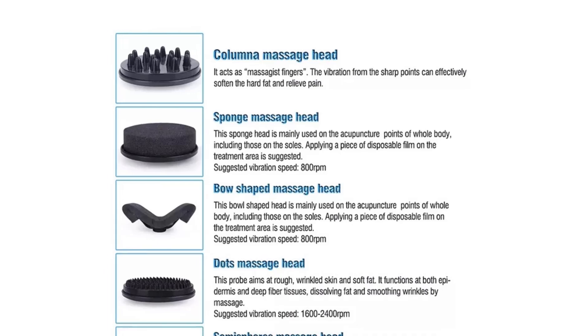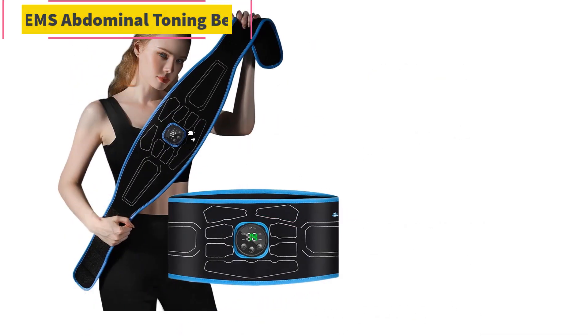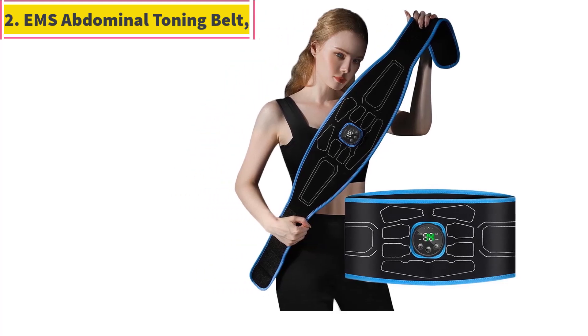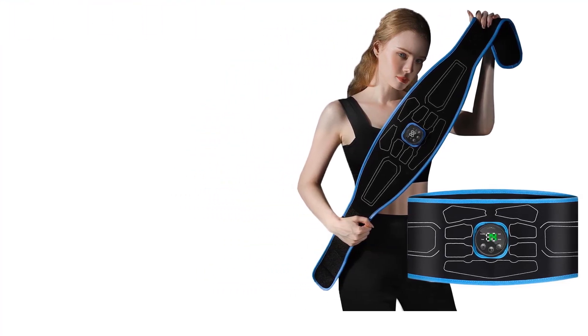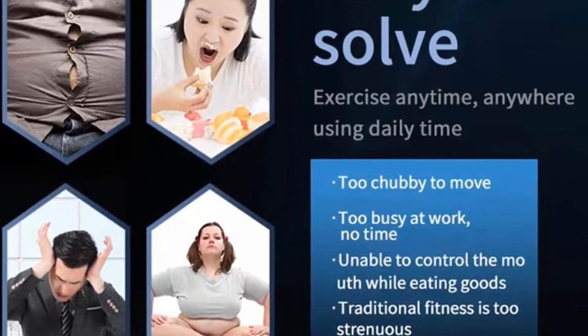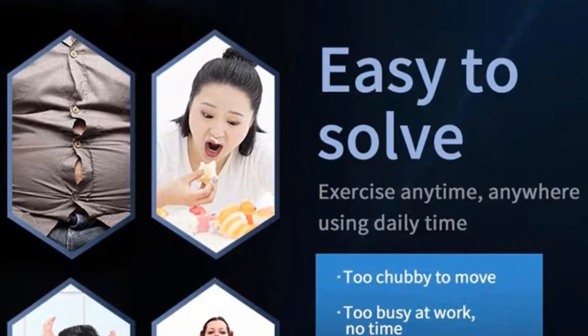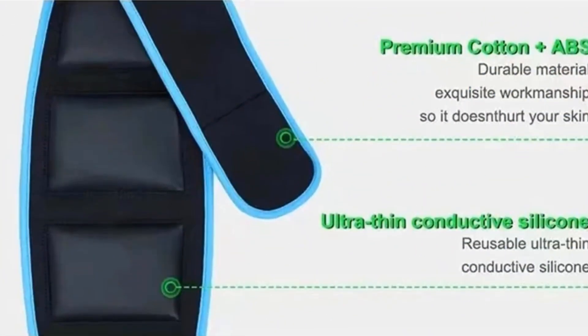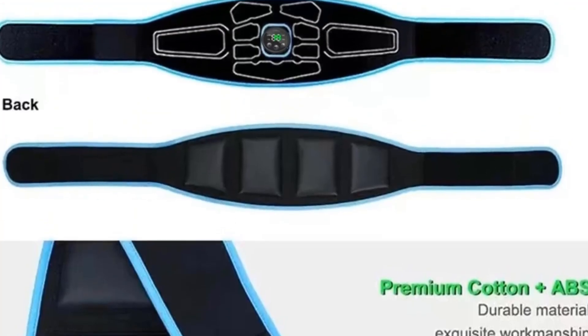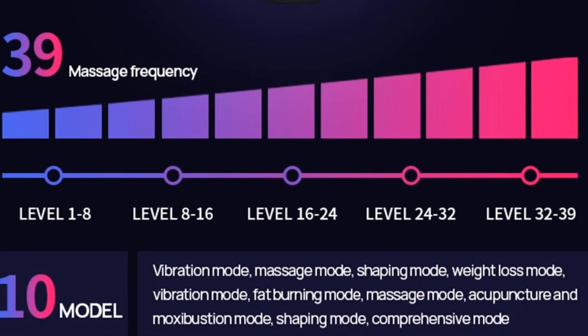Number two: EMS Abdominal Toning Belt. We support drop shipping — drop shipped buyers are welcome. We will ship the package within 24 hours after the customer purchases the product. We are factory sellers with reliable product quality and better after-sales service.